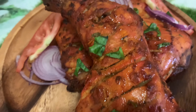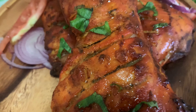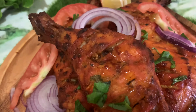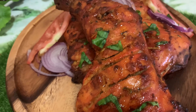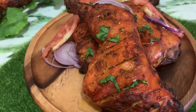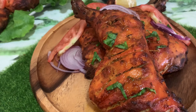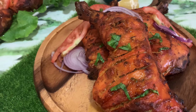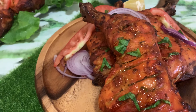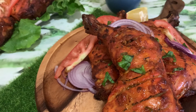This goes well with biryani, ghee rice, or any other dish. It is also great for dinner with naan and dal curry. I hope you enjoyed my video. Please leave a comment and I will add the recipe in the description box. Please do try this recipe and subscribe to my channel. Thank you for watching. See you soon.